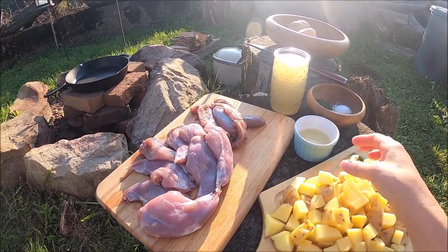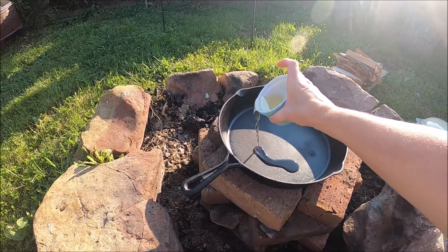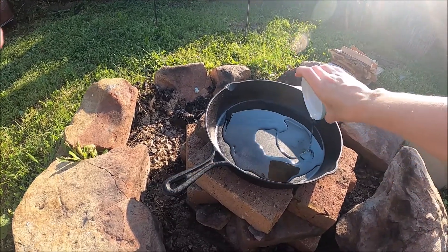So what I'm gonna do first is add a little bit of olive oil into the pan. We're gonna let that get nice and hot.